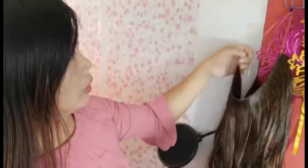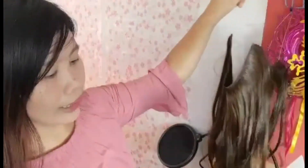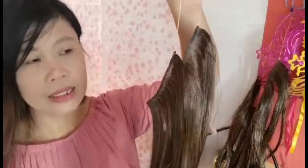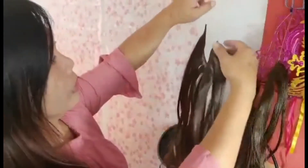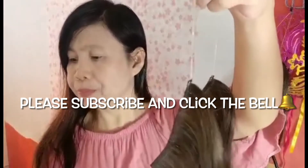Ang una daw dito is ilalagay natin yung wire — ito yung ating plastic na wire. Ito ay ilalagay natin sa aso ng hair extensions.